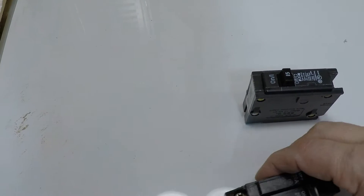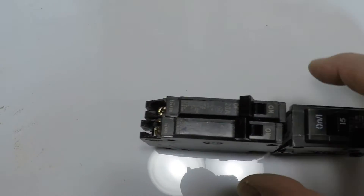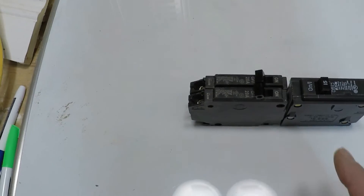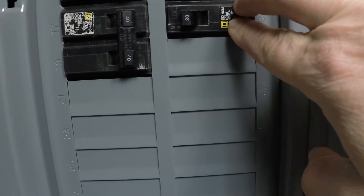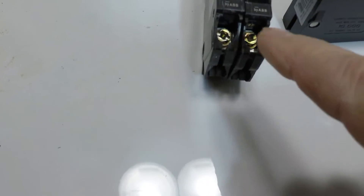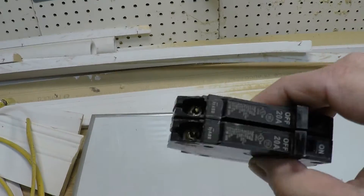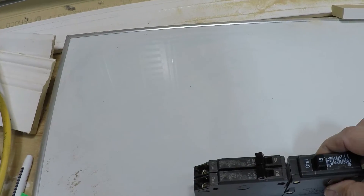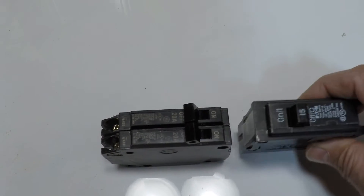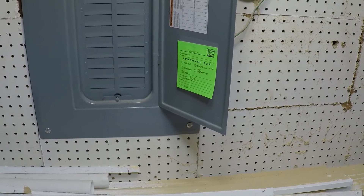They make these mini breakers that take up half the space. For example, these are two 20s, and you can see they are the same size together. So if you needed to add a breaker, you could take out this 20 and put two minis side-by-side that are 20 each, wiring them independently. That's how, if you're running out of room in your panel, you can use these slim breakers to fill the space that one normal breaker takes up. I'll show you that down below when we look at the sub-panel.